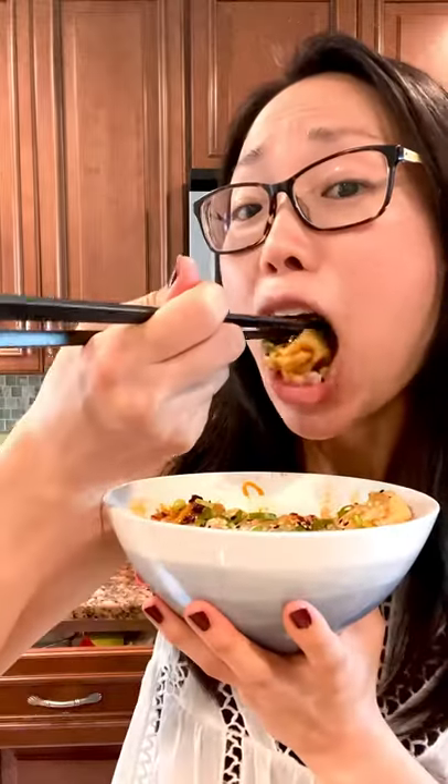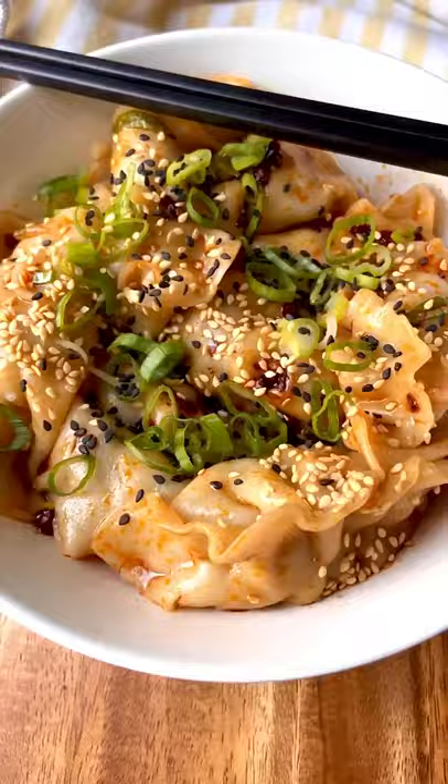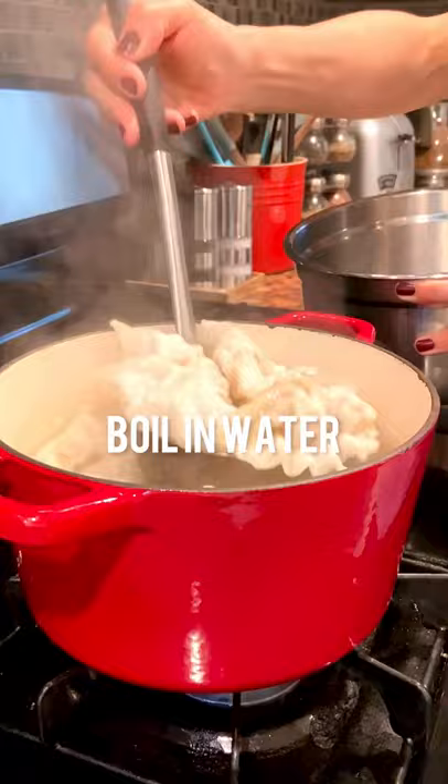When it comes to mandu, I'm telling you nobody does it better than bibigo. We love it so much, we eat it at least once a week. Let me show you my favorite way to enjoy them. Each mandu is packed with a Korean bulgogi flavor that is so satisfying. When I'm in a time crunch, I just boil in water for about 6 minutes.